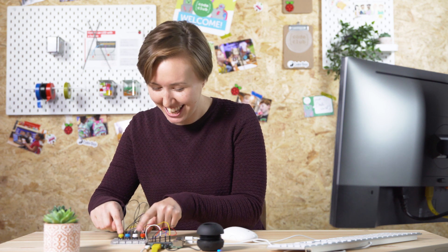Today, you're going to wire buttons to your Raspberry Pi and use Python to make a sound machine!